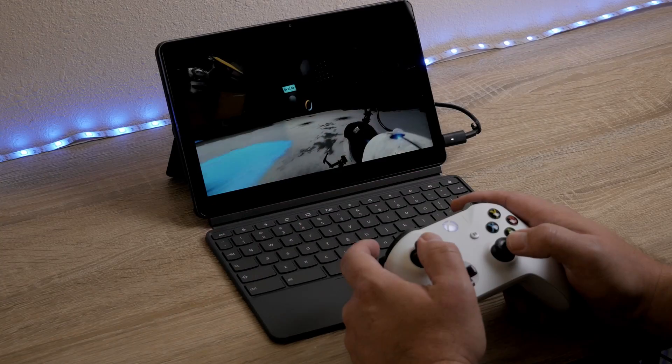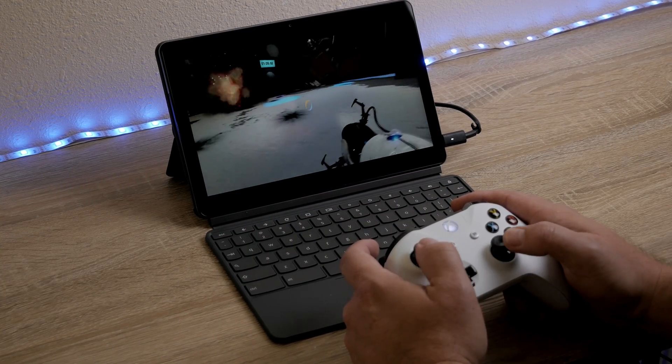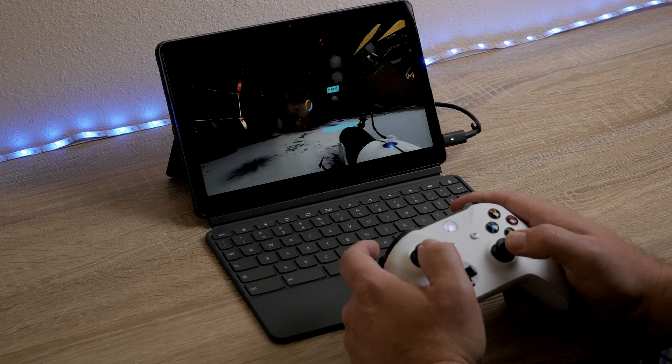We're just about there. If you want to use your mouse and keyboard, make sure your mouse is attached to your Chromebook. If you want to use a controller, make sure that it is paired and connected to your Chromebook as well. If you don't have a controller yet, check the link down in the description to an Xbox One controller that works great on my Chromebook.